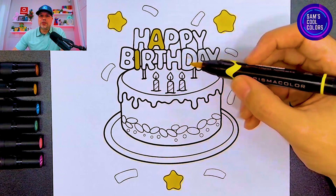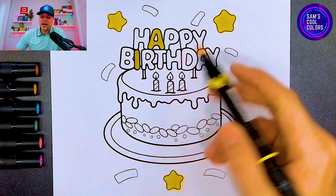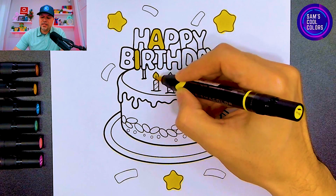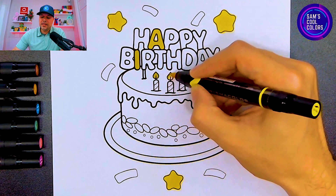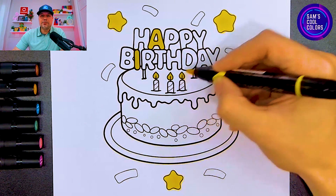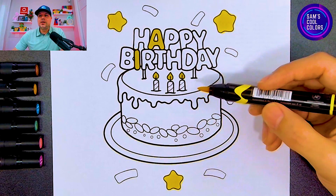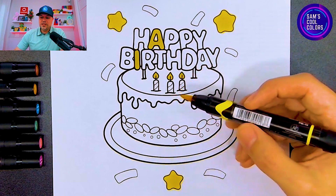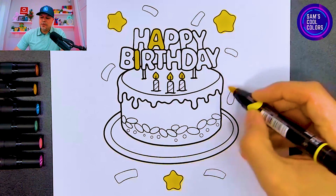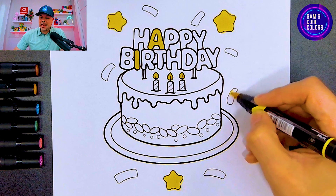Now use this yellow for the candles — the tops of each candle have the little light on them, so let's use yellow there as well. We have three different spots for that: one, two, and three. The last part for our yellow is over here on the cake, and also this little piece on the right is a piece of confetti — let's make that yellow as well.